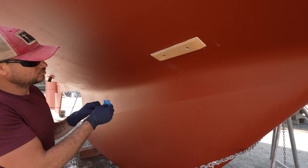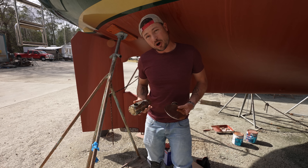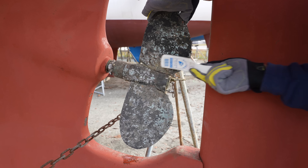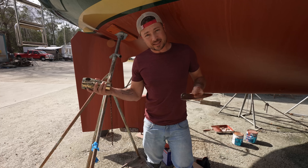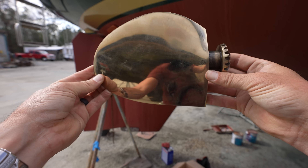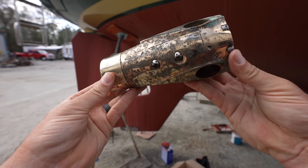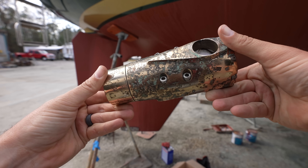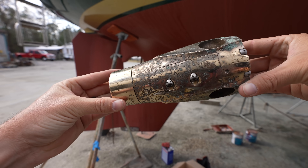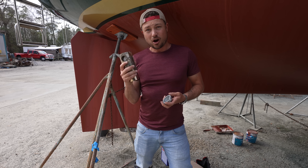Next I'm going to be reinstalling our propeller. You may remember that when we first hauled the boat out, we discovered that our Max Prop from PYI had suffered a lot of corrosion. We sent it off to PYI and they rebuilt it and sent it back. The blades are in perfect condition — pretty much brand new — and here's the housing and hub. It's got some surface pitting but they polished it up well, and they said there's plenty of material for it to continue to work.